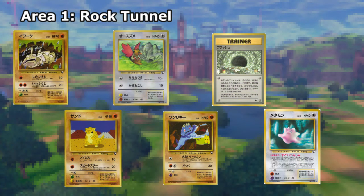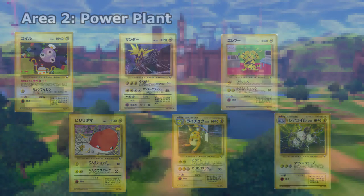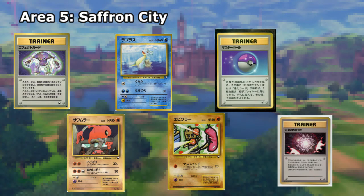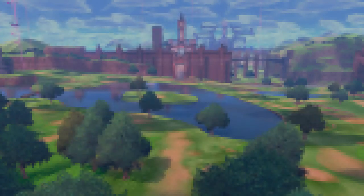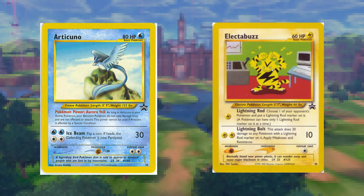Area 1 was Rock Tunnel. Area 2 was Power Plant. Area 3, Seafoam Islands Number 1. Area 4, Victory Road. Area 5, Saffron City. And Area 6, Cinnabar Island Number 1. Some of these cards saw printing in English, like this Articuno, which was reprinted as a Wizards of the Coast Black Star promo. The same can be said for this Electabuzz.